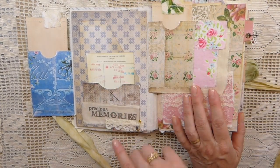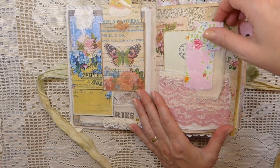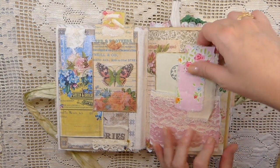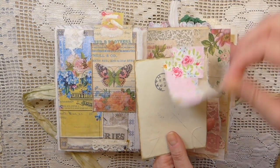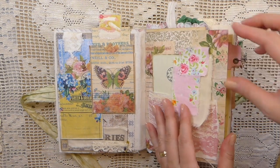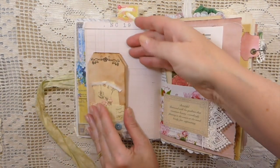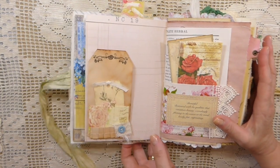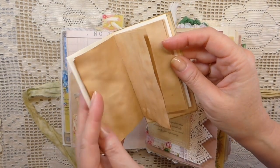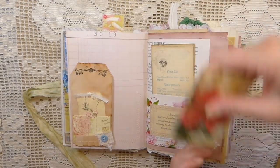I've stamped on some muslin, added some more trim, a little safety pin with a couple of glass beads, and then over here I've created a fabric pocket, and just added little bits of scrap fabrics from my stash onto that little journal card, and that's tucked in. And then here I'm just going to flip out — this is also a tuck spot back here. A little notebook with some extra bits of tea dyed paper, and another little journal card that's been added to this.